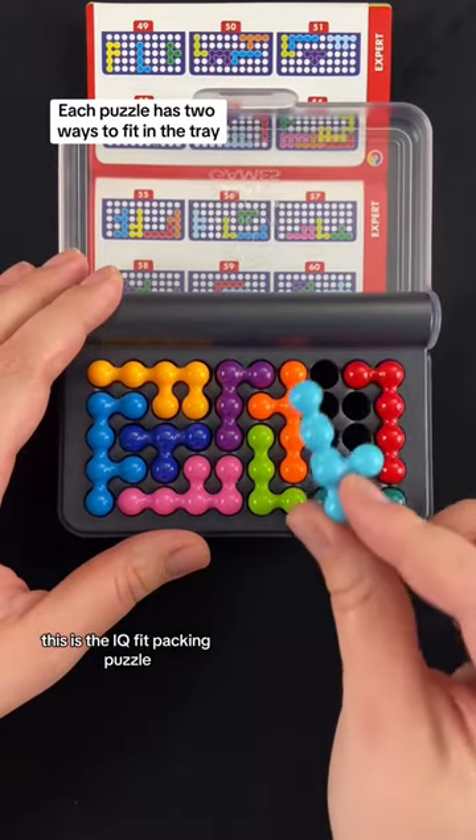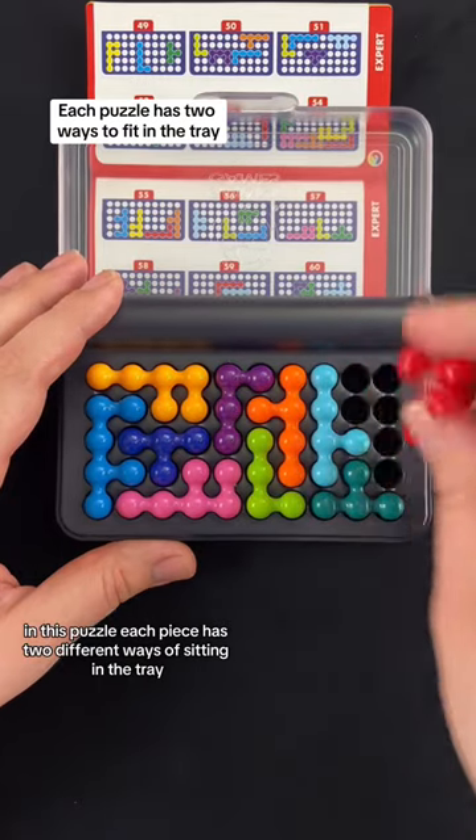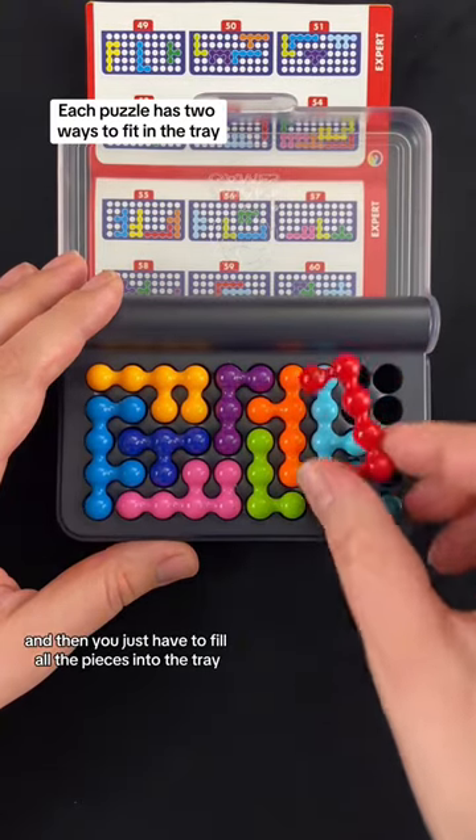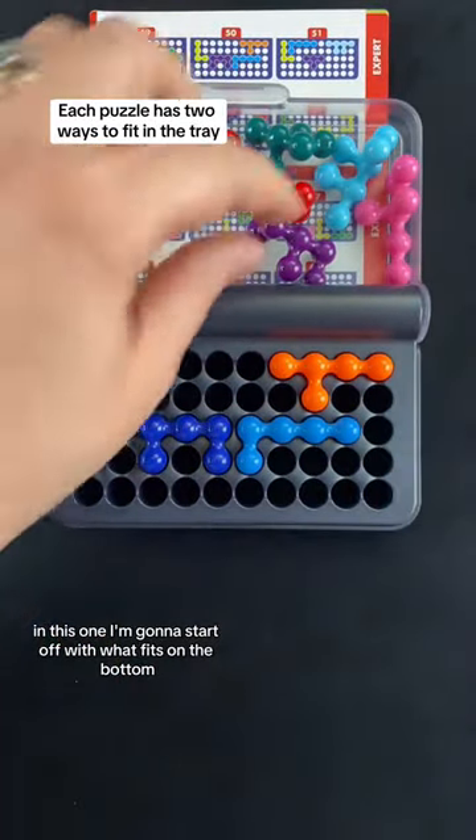This is the IQ Fit packing puzzle. In this puzzle, each piece has two different ways of sitting in the tray, and you just have to fill all the pieces into the tray. Let's do level 50 here. I'm going to start off with what fits on the bottom.